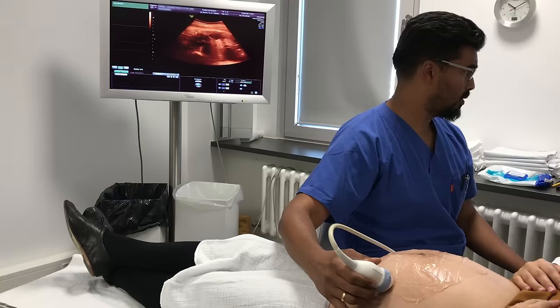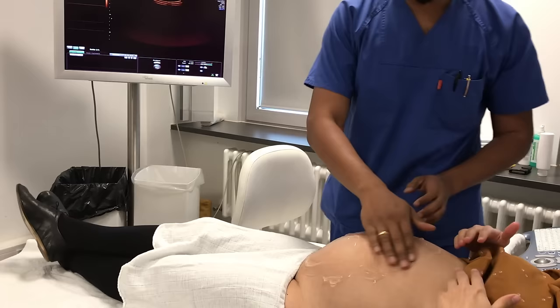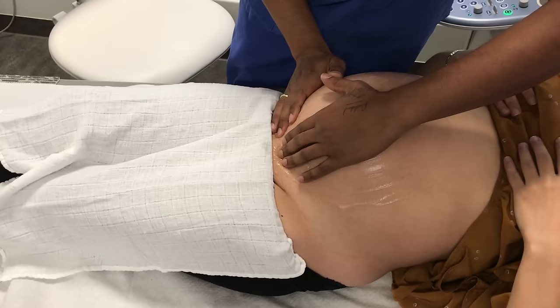So we're going to do an external cephalic version. I'll just start very gently and I'll tell you what to do as we go along. The first thing to do is to try to stimulate baby's bottom out of the pelvis.